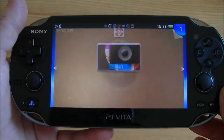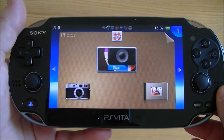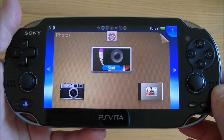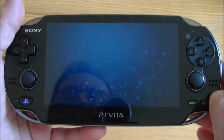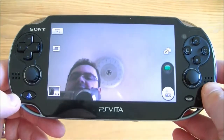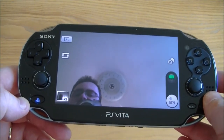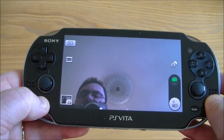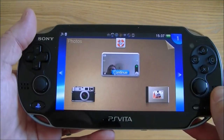Going into photos — it's actually got two different cameras on the PlayStation Vita, one at the front and one at the back. It's got a video facility as well so you can do some videoing. It's not super high quality but it is pretty decent and it's lots of fun. You can take photos to use in games as well.